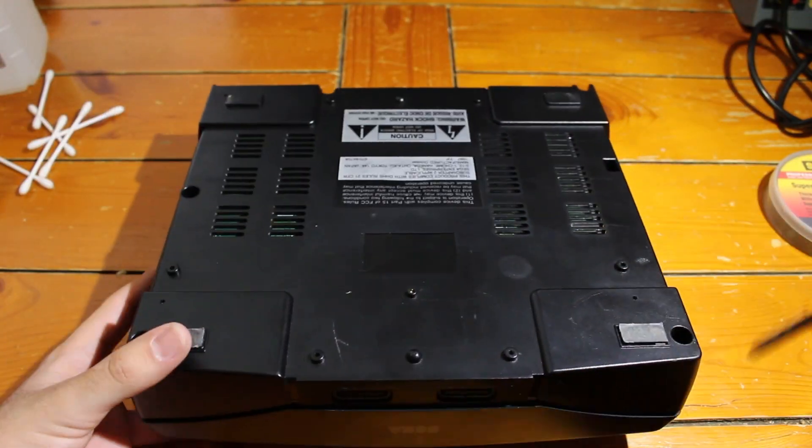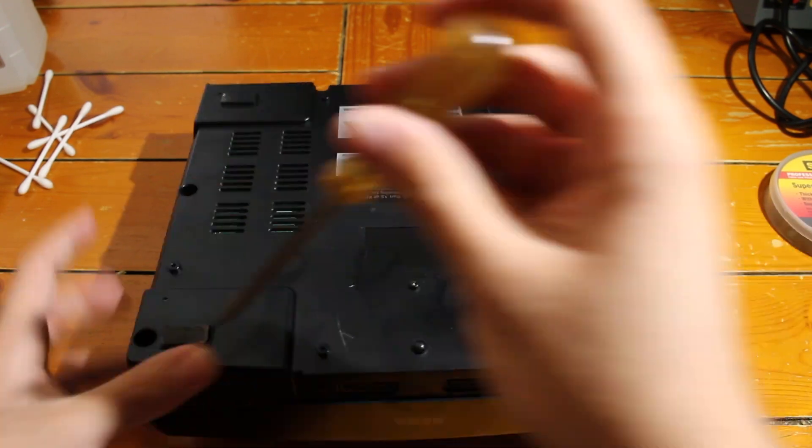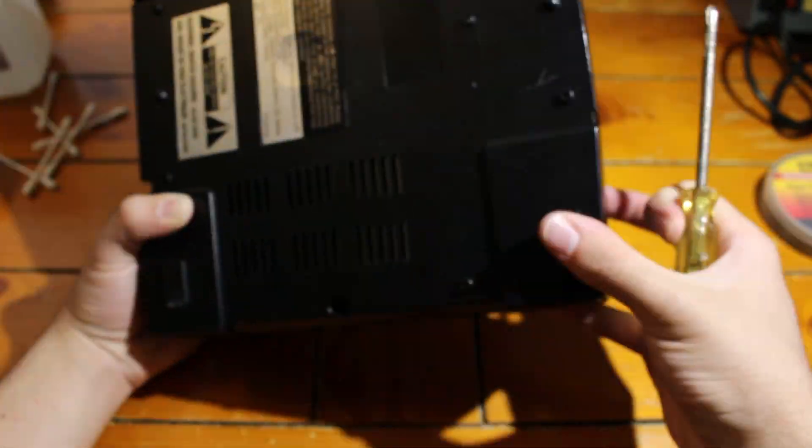Before we officially get into this, I want to say that any damage incurred to your own system is not the fault of myself, Sega Styles, or anyone else. You are doing this at your own discretion. If you understand that, let's go ahead and continue.